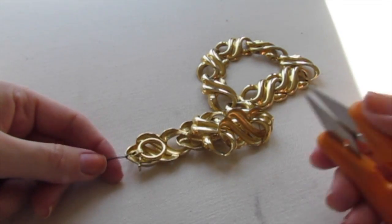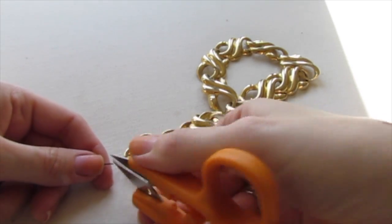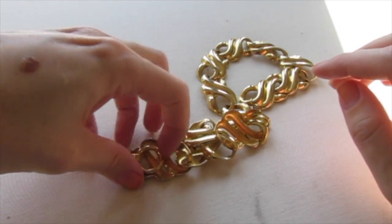So when you've tied a couple of knots, you can cut the loose pieces of thread off. Now your jewelry should be repaired.